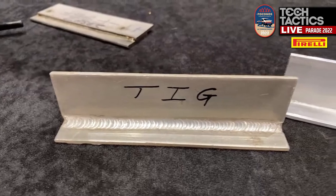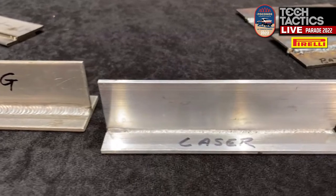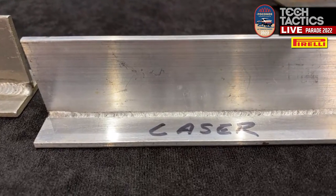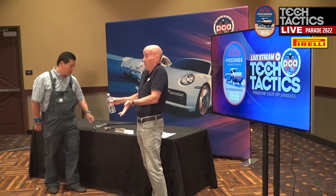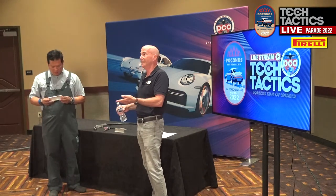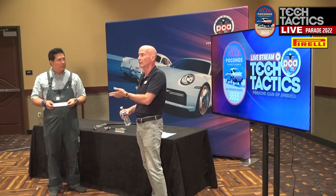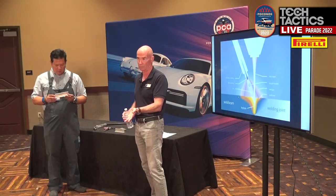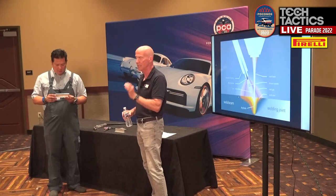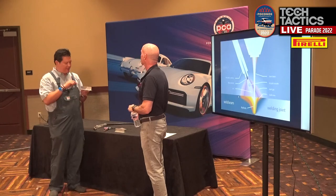Is the ultimate temperature at the laser weld much higher, lower, or the same? Just for a split second — which is good. We all know if we don't heat metal up, it doesn't distort. As we heat it up, that's when it turns into a potato chip. You probably don't want your fender on your Carrera looking like a potato chip. So you want a process that gets in, gets the job done, gets out — doesn't dump in a lot of heat.